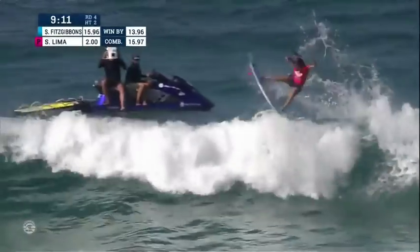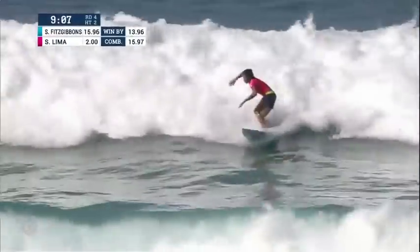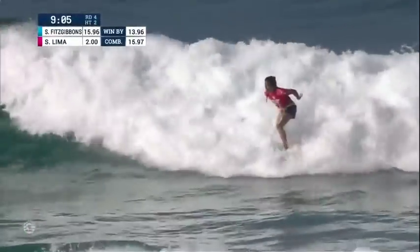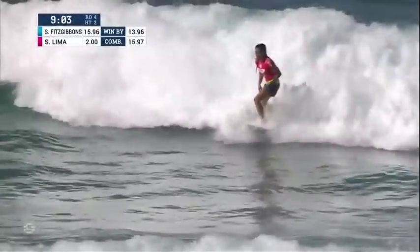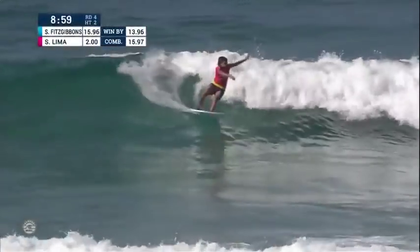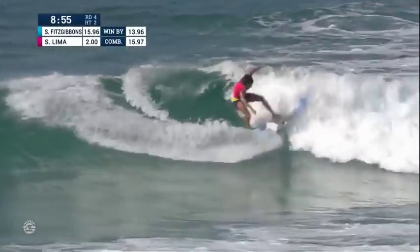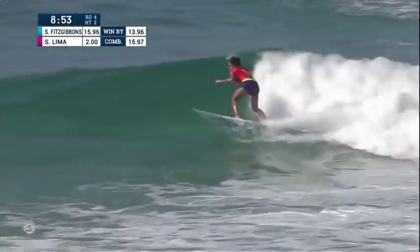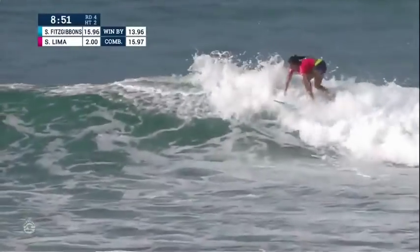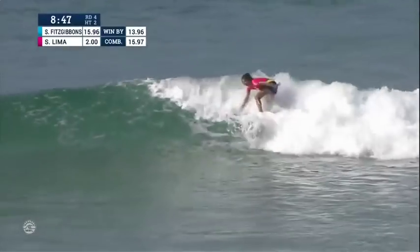She loves to gather speed, going for the tail high reverse. She'll stomp it, turning that into her own move. She'll now try to come around the corner to solidify a big score. This wave is looking like it's starting to double up. She'll get a frontside carve driving through this inside open face section. Another little roundhouse cutback for Lima to seal the deal — jams it all the way around.